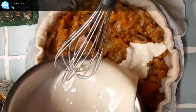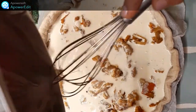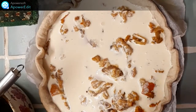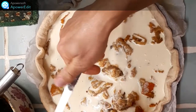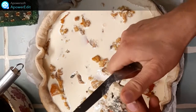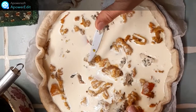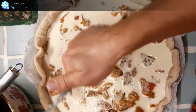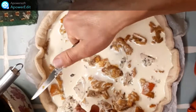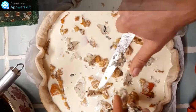Je verse ensuite mon appareil, puis j'ajoute des cubes de fromage — des restes de fromage que j'ai dans mon réfrigérateur : du bleu, du fromage de chèvre — et ainsi je n'ai pas besoin de saler mon appareil œuf-crème fraîche. Puis j'enfourne de nouveau jusqu'à ce que le tout soit bien doré et bien cuit.